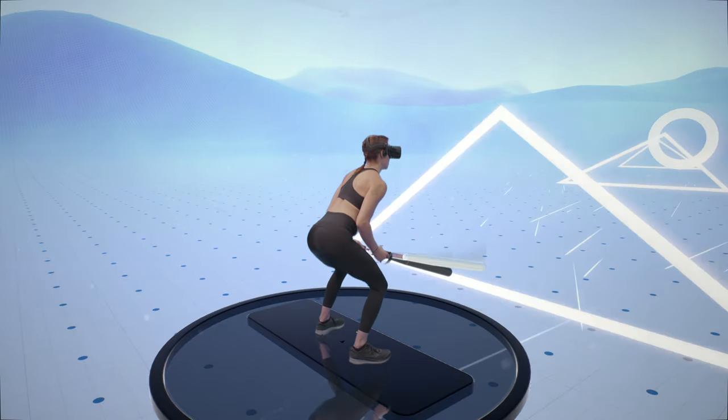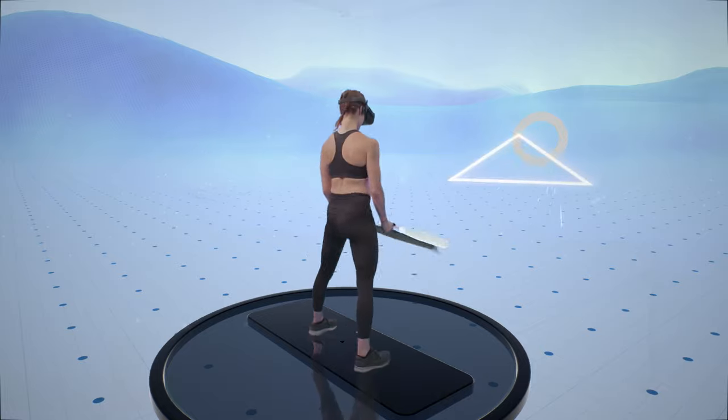What's up fam, I'm Leanne and welcome to Supernatural Pro Tips. Today we are going to be taking on the squat — how to properly squat and how to strike targets from that squat position. In Supernatural workouts, triangles are your cue to squat or lunge.